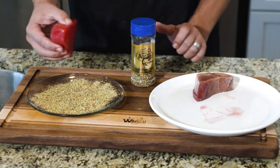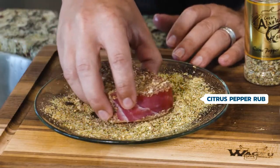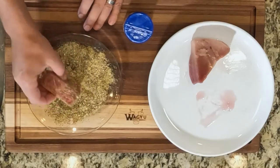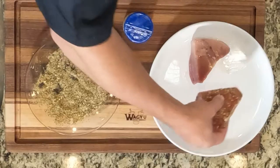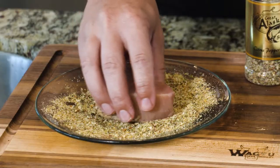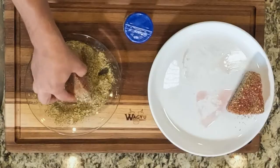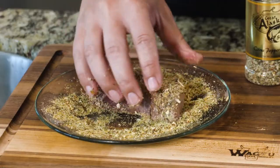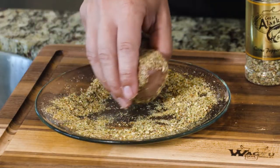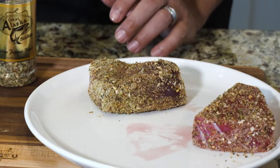I use our citrus pepper rub and I take the tuna and just roll it around on all sides in our citrus pepper rub — just coat it. Same thing with the bluefin. The citrus pepper kind of tastes like a lemon pepper that we make. It has a little bit of spice to it, not a lot, but it's really the ideal spice for searing tuna. I've never had a better seared tuna before.